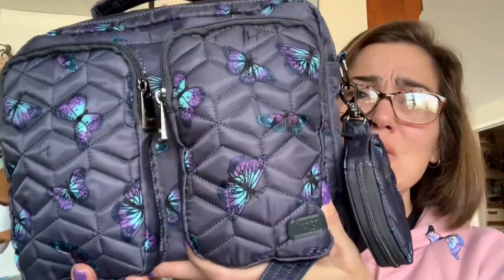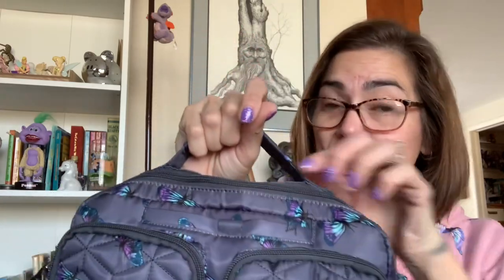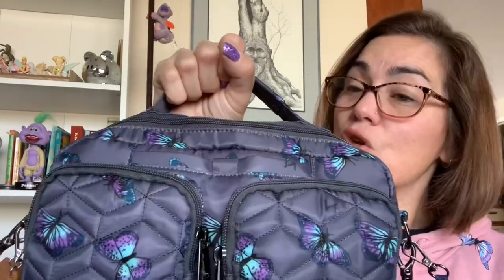This bag is stunning. Starting with the top handle — I'm a full top handle convert. It is not padded so it's not squishy, but it is reinforced and comfortable, stitched very nicely to the top of the bag. I don't have any concerns with ripping or anything of that nature.